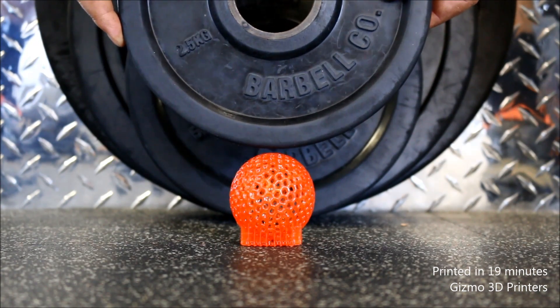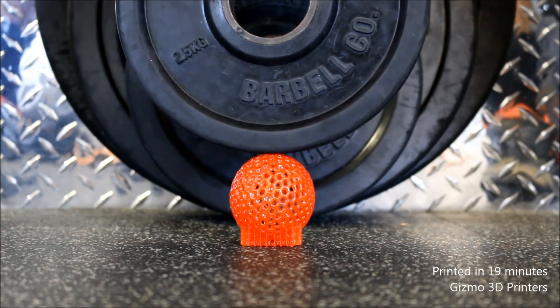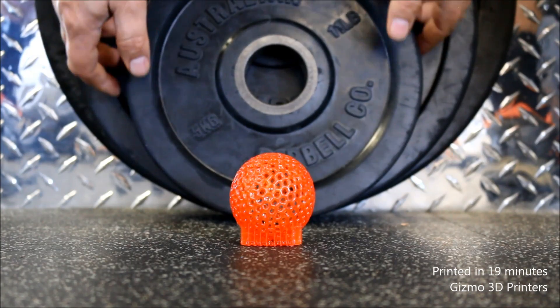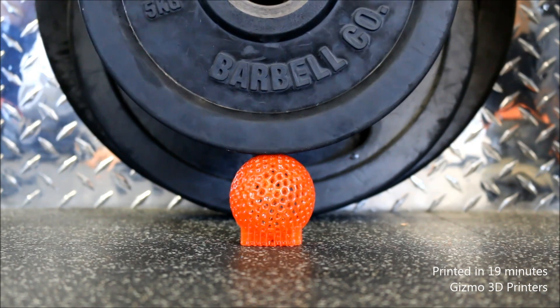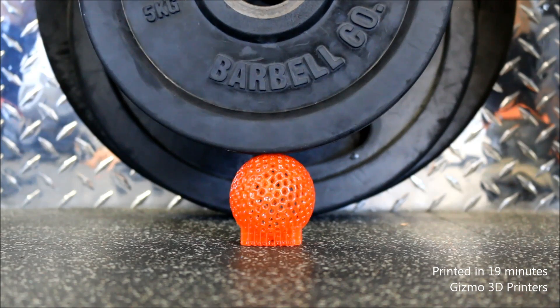How much weight do you think it'll take to break it? The model was printed with Fun to Do Industrial Blend, which you can purchase on our website. The item printed in 19 minutes using our continuous printing method.